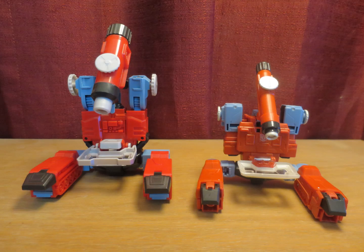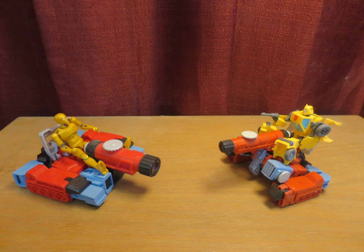The fact that Perceptor has two exceptionally different alternate modes — one small and harmless, and the other large and violent — makes him an exceptionally interesting triple changer. Very much so my favorite triple changer.